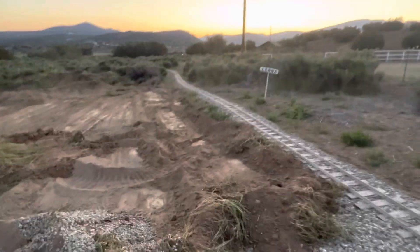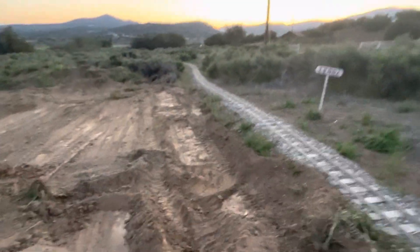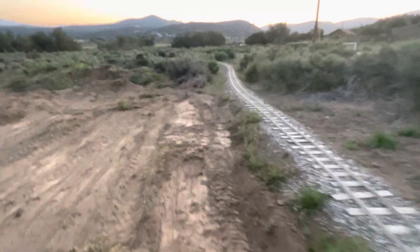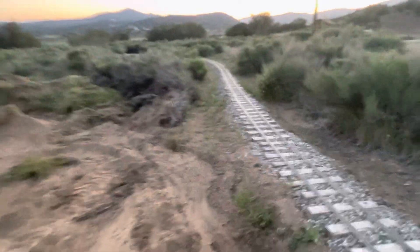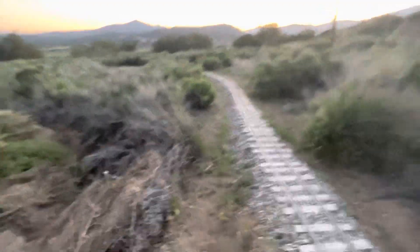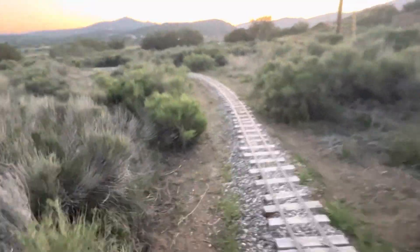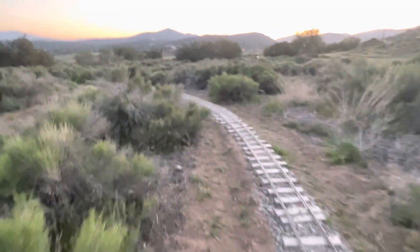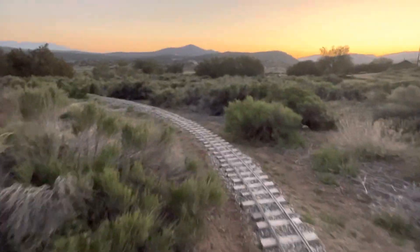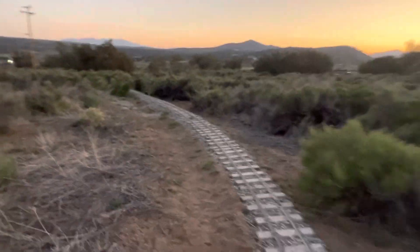The ballast is going to get dumped outside the loop next time instead of inside. Still going out here, going around — this part is all pretty good.